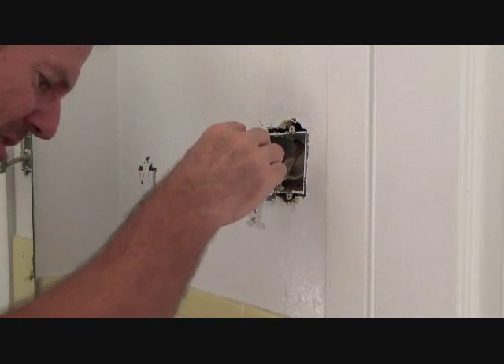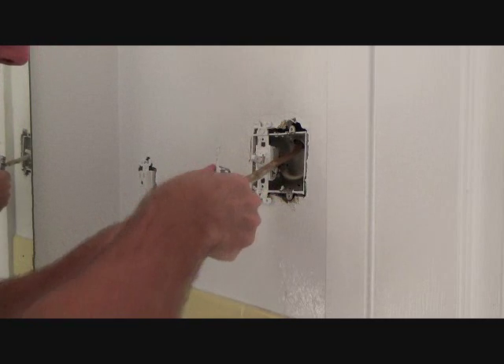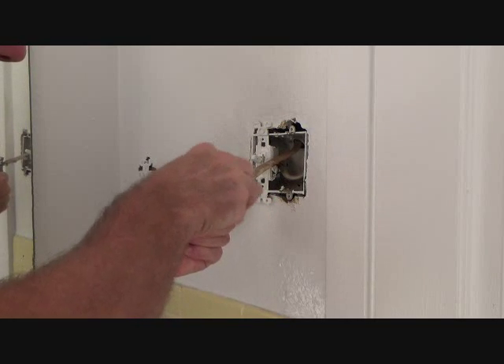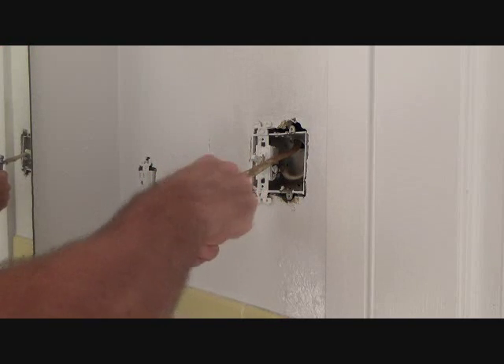And if you didn't know that, you might be wondering what the heck — is there something special I have to do on the next light switch? So now we're ready for our next step.